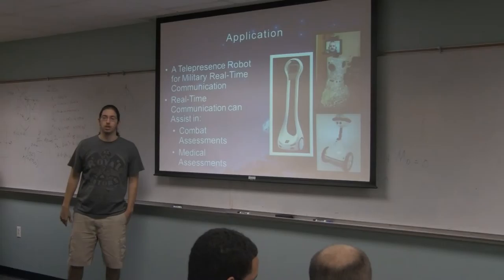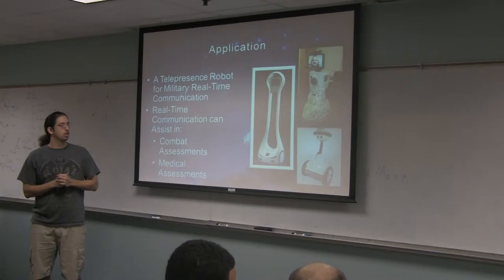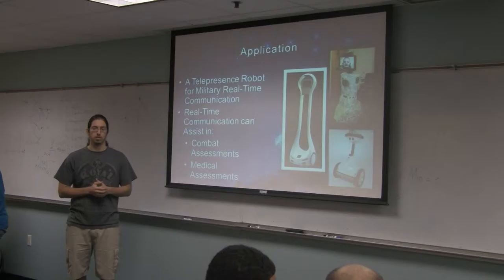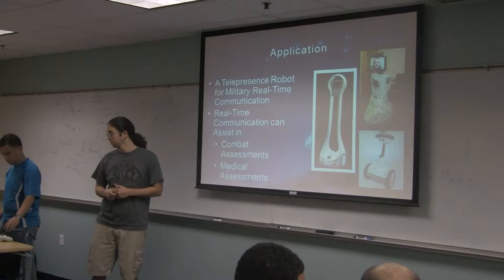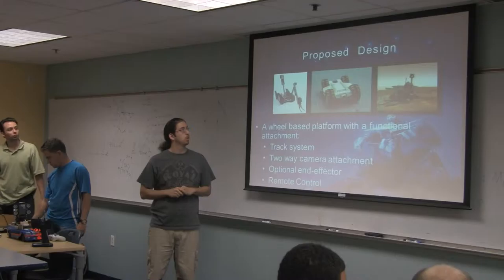Basically, we decided to make a robot that would have an application as a telepresence robot. There are already several telepresence robots, as you can see in the image there. We noticed that most of them were tall, some had a little bit of speed, but none were really useful for a military application where you could deploy a robot and quickly go back and forth, tumble around, and have a rugged application. So our application was a telepresence robot for military use that could assist in combat assessments and medical assessments, quickly deployable and good for reconnaissance in close combat situations if necessary. So mostly it's a telepresence robot.